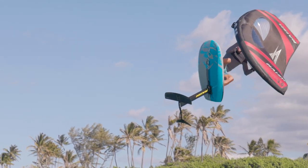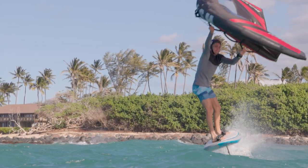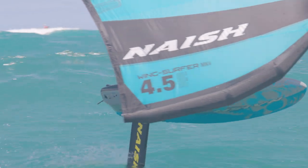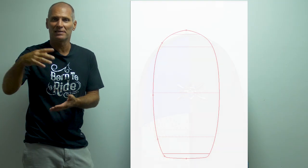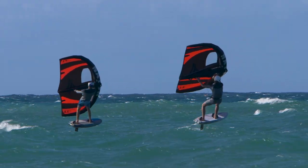The Harbour Wingfoil LEs are the most compact wingfoil boards in our product range. At a similar volume, they are much shorter and more compact than, for example, our Carbon Ultras or GSS.